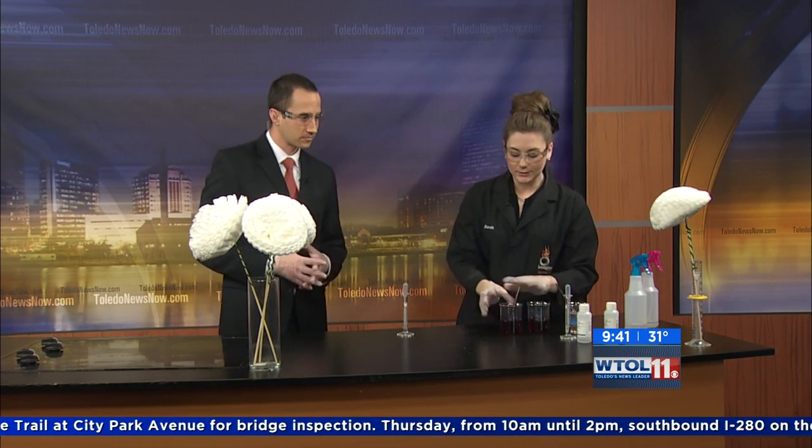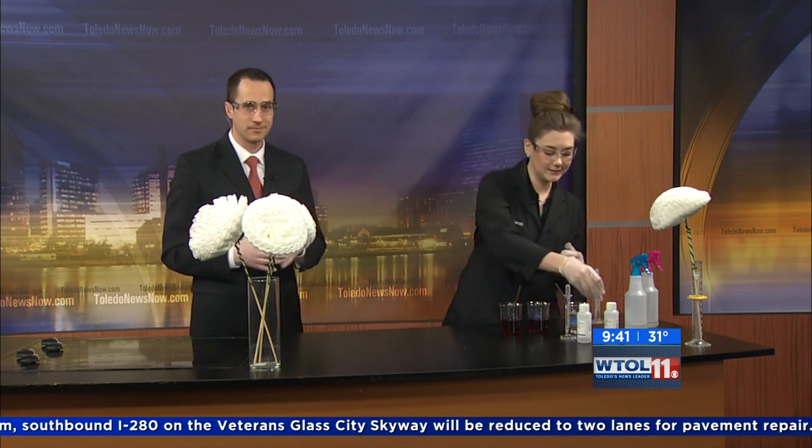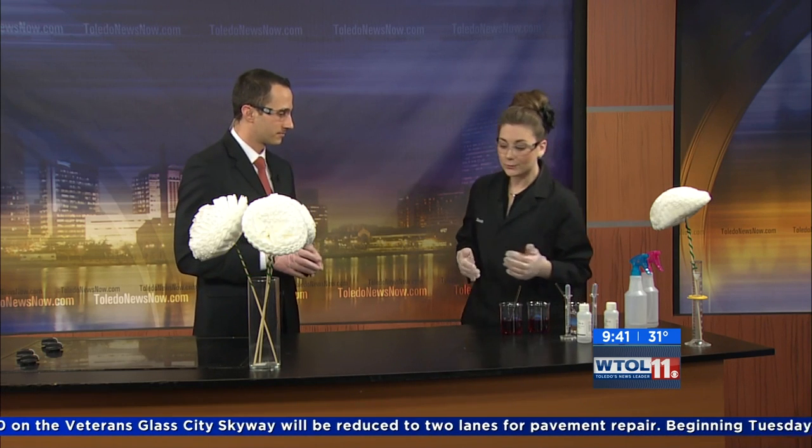This is something you could try at home, and what I like about it is you can test all kinds of things around your house — try window cleaner, vinegar, or milk. Lemon juice is an excellent one too.